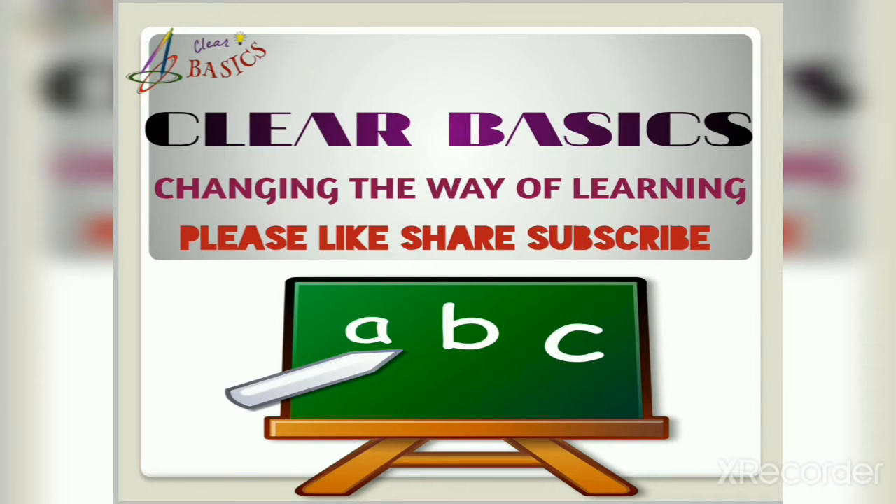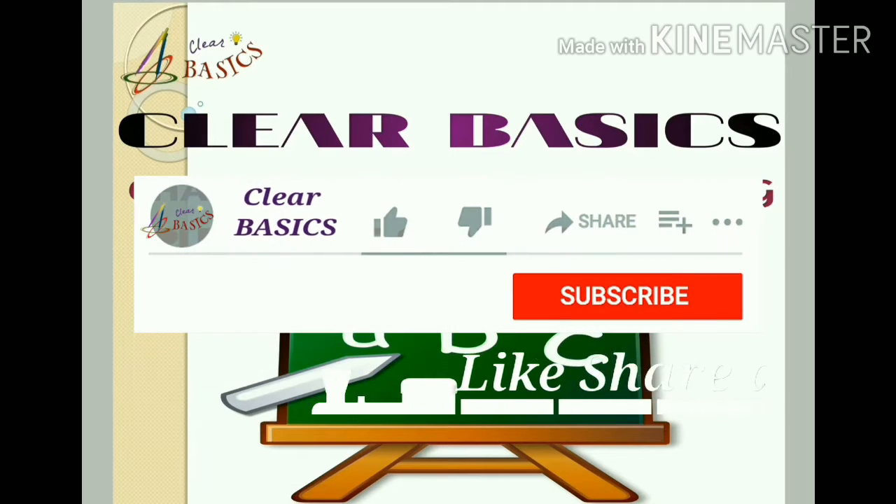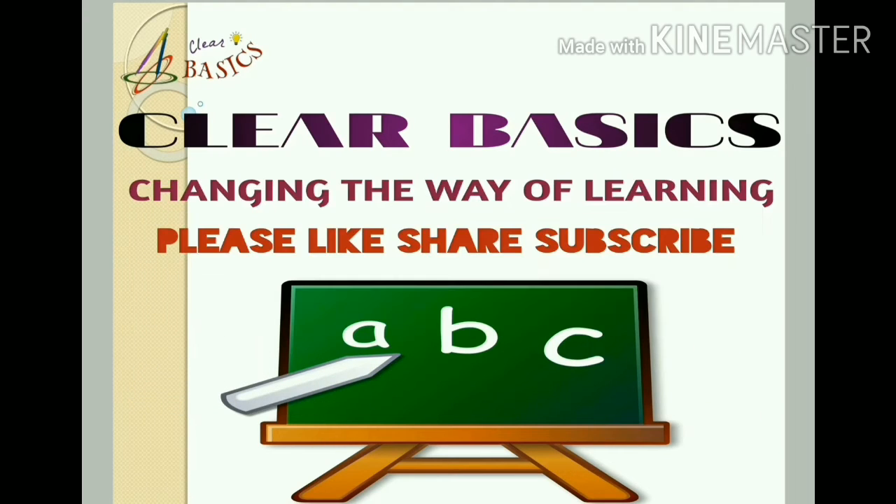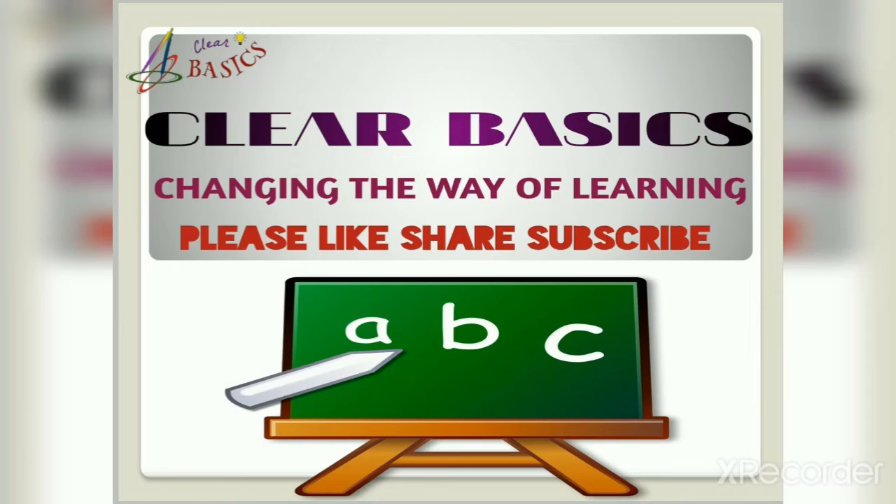Please like, share, and subscribe to our channel for the latest notifications and updates. Best wishes to all of you from our team. Friends, I hope you all are doing well. In this corona outbreak, wash your hands regularly, wear masks, and maintain social distancing — stay at home to protect yourself.